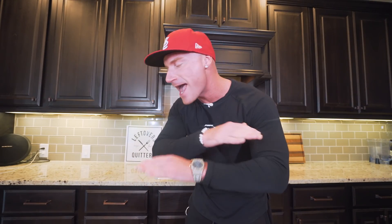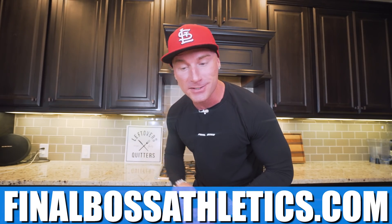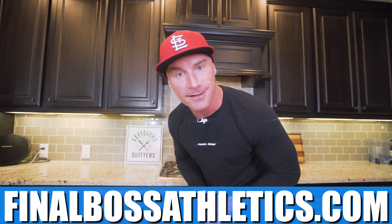Real quick, I want to let you guys know about a massive sale we're having on all of our apparel right now. These long sleeves, the joggers, the shirts — everything on finalbossathletics.com is half off this entire weekend. So get in there right now. We're guaranteed to sell out. We got the logos, the custom rubber tagging, we got everything. Make sure you go check it out, you won't regret it. finalbossathletics.com.